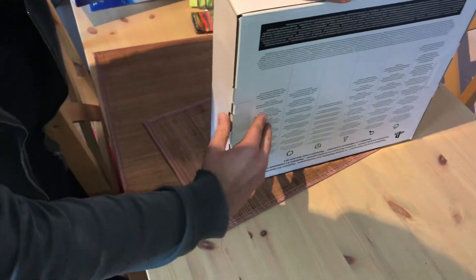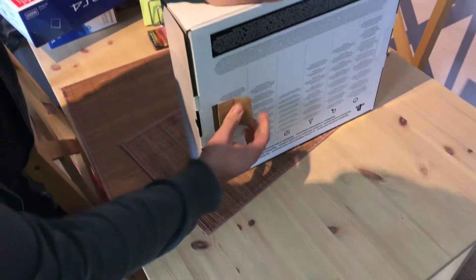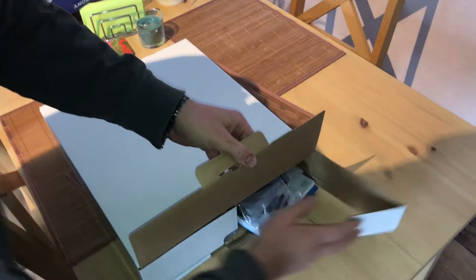The two USB ports on the front have a larger gap between them, and the optical audio port was removed. Now let's have a look at what it looks like in real — it's time to unbox this console!